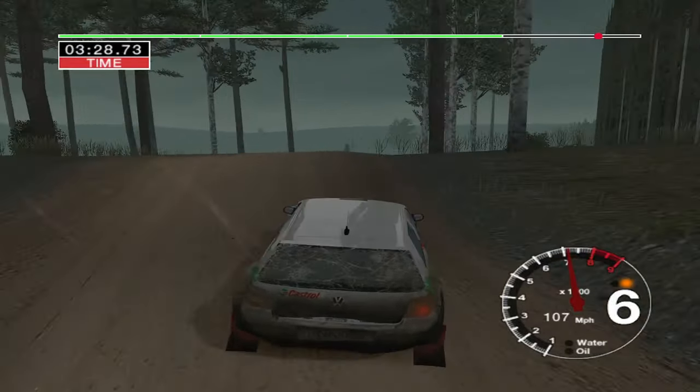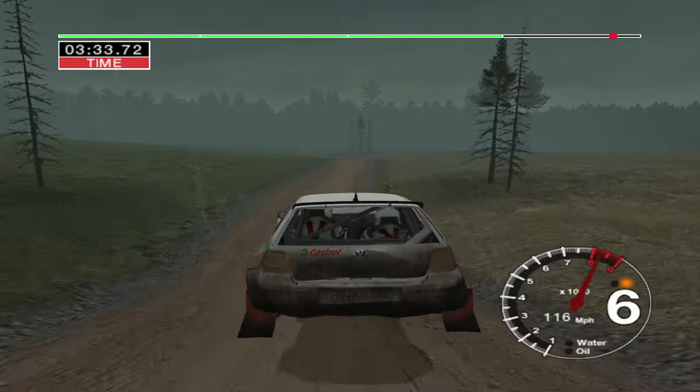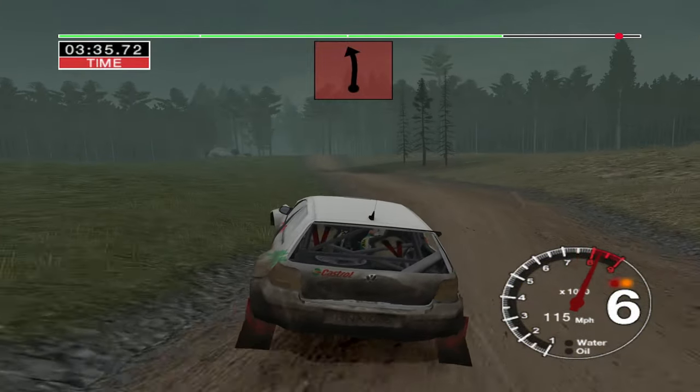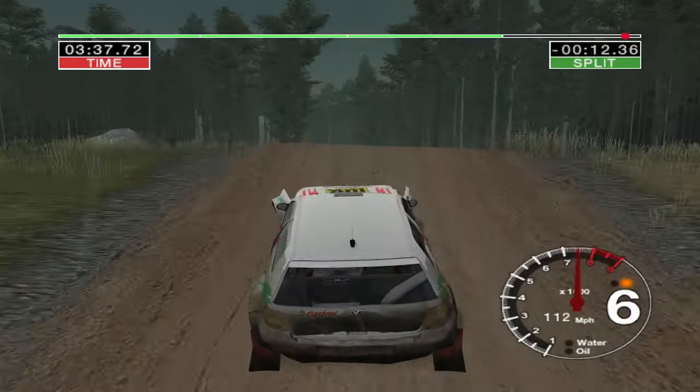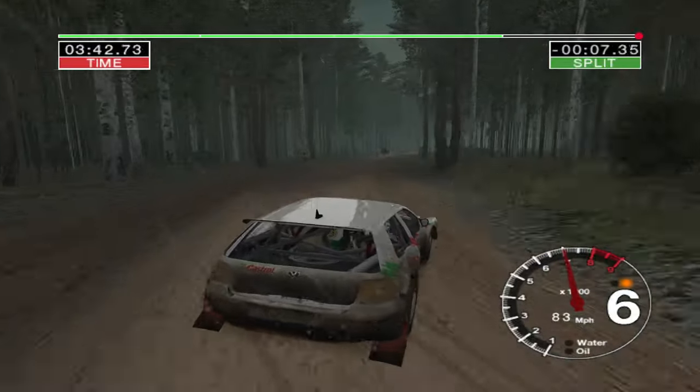And 6 right over big jump. And 6 left over jump. Into long 6 left. And straight jump. Into 6 left over jump. 30. Care. Big jump. And 6 left. Into long 4 right over finish. 50. To stop.